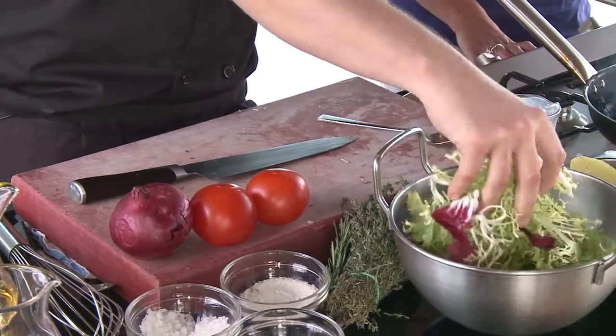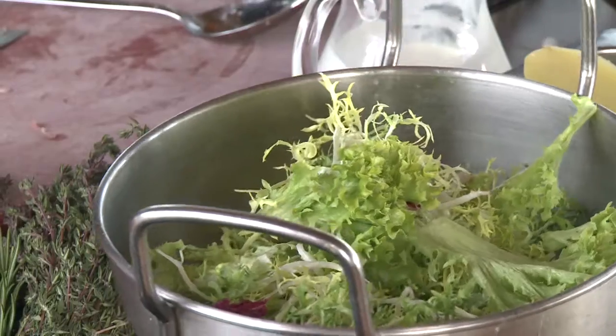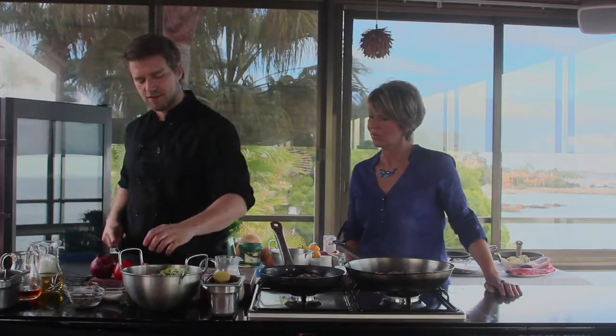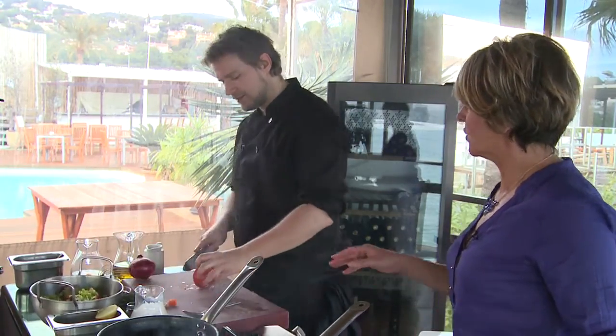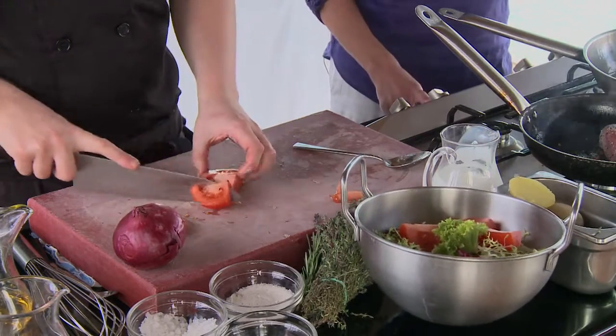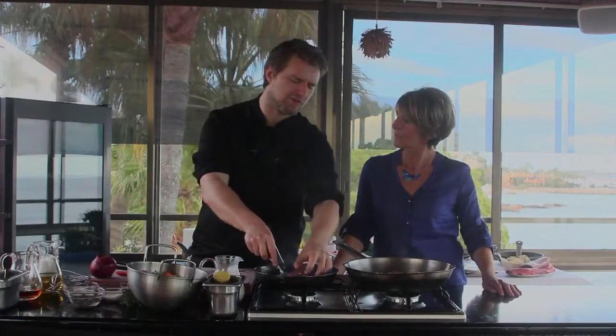A good steakhouse steak always comes with a beautiful side salad. I've got a lovely mix of lettuces — curly endive, radicchio, and lolo. We'll do a simple tomato and onion salad with a lovely honey mustard dressing. I'm using red onion this time because the red onion is a little bit sweeter when raw, whereas white onion is a little bit sweeter when cooked. For salads I like red onion for its vibrant colour, but white is just as good.